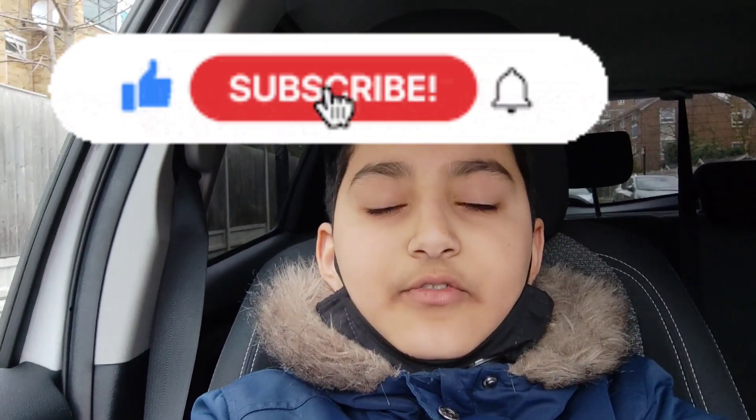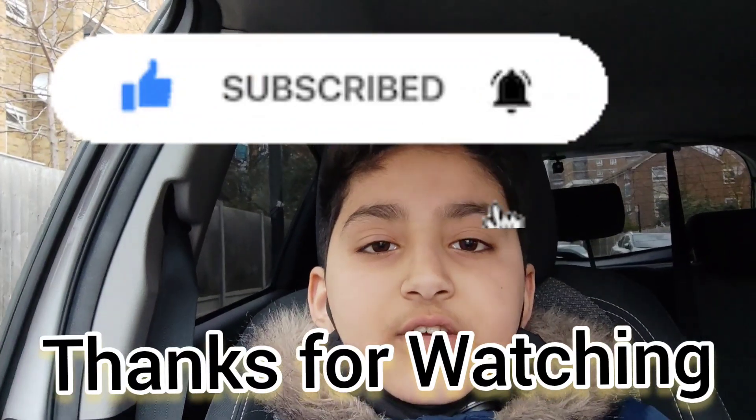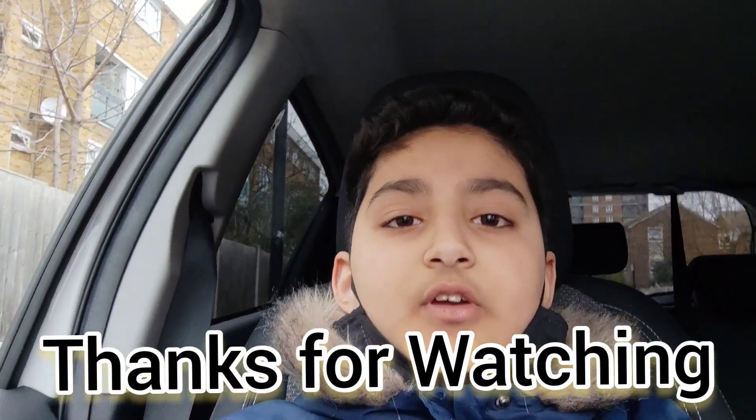Hope you liked the video. Make sure to like, share, and subscribe. If you have any questions, you can comment down below. Thank you for watching.